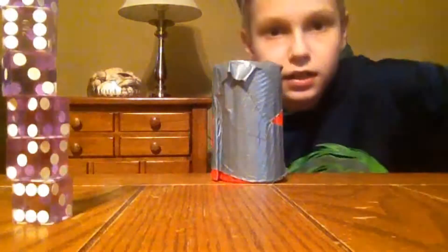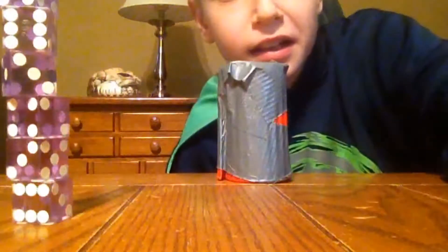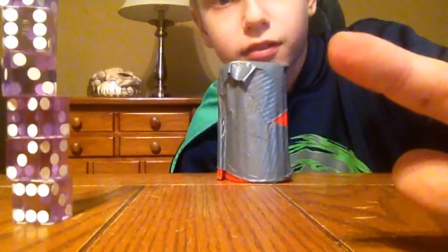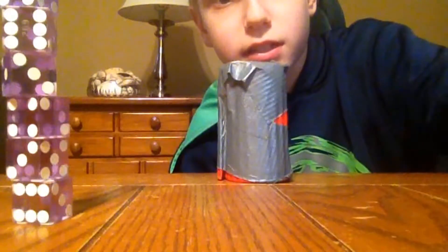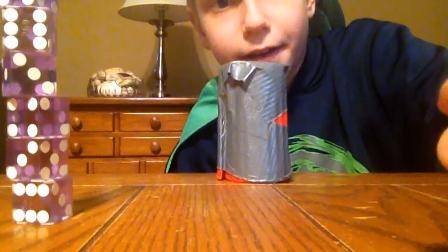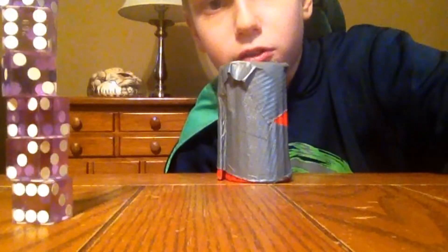That's a point stack. Hope you all enjoyed, and I'll see you guys next time. I'll be posting every Monday, Wednesday, and Friday. Hope you all enjoyed — bye!